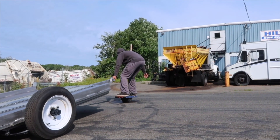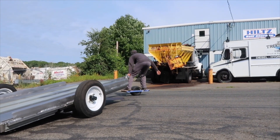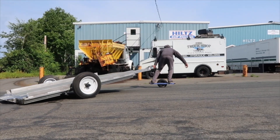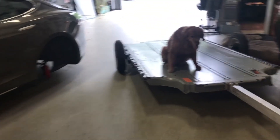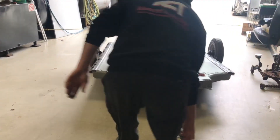Hey guys, Rich with Rich Rebuilds here, and I'm back with something really cool I want to show everyone. I made a video a while back about the Tesla battery trailer that Lee and I made together, which we thought was really cool, but everyone complained about how it wasn't powered or how they were expecting batteries to be actually inside the trailer to add range to the car that was pulling it.